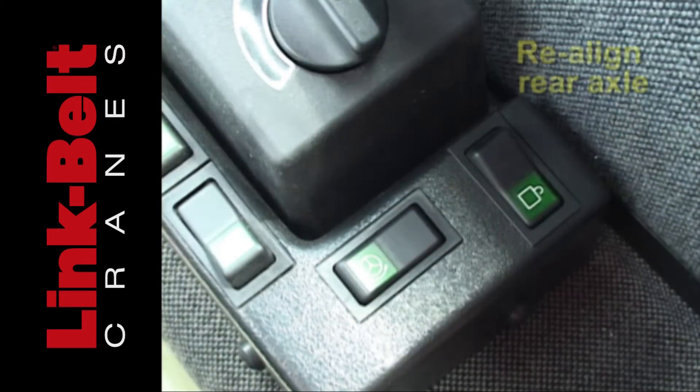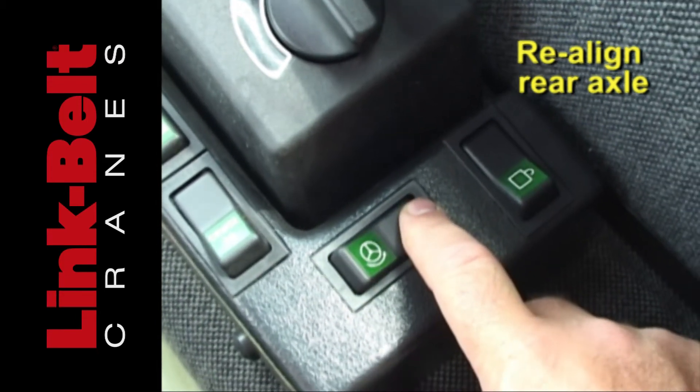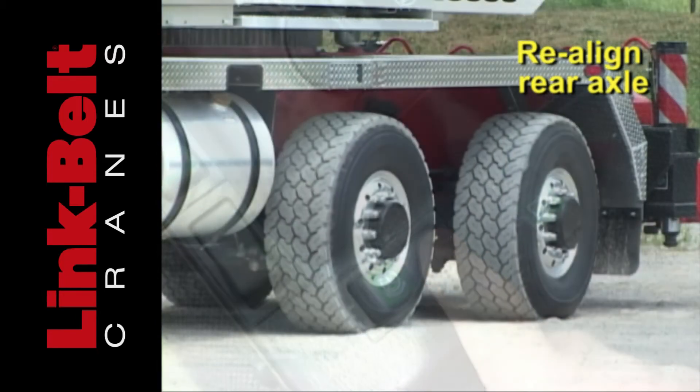To realign the rear axle to the carrier, activate the locking switch, then the steer switch until the axle locks into the neutral position.